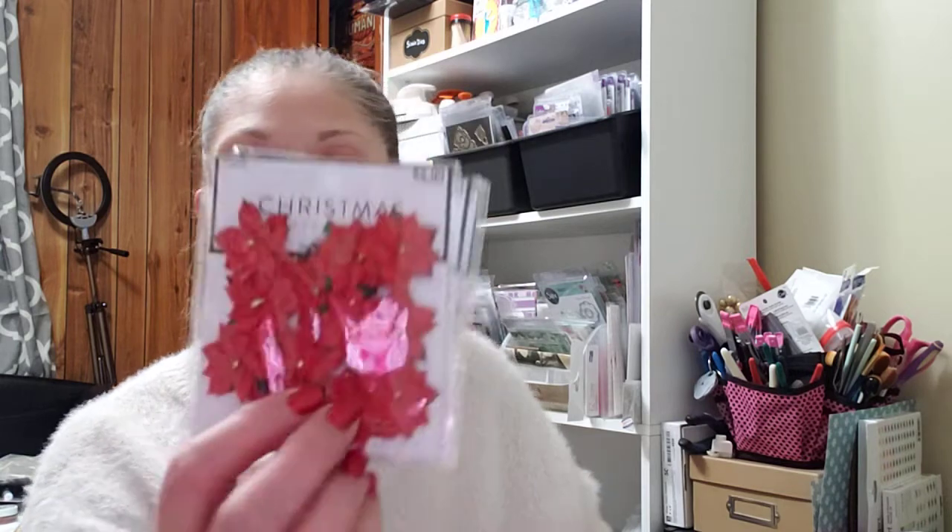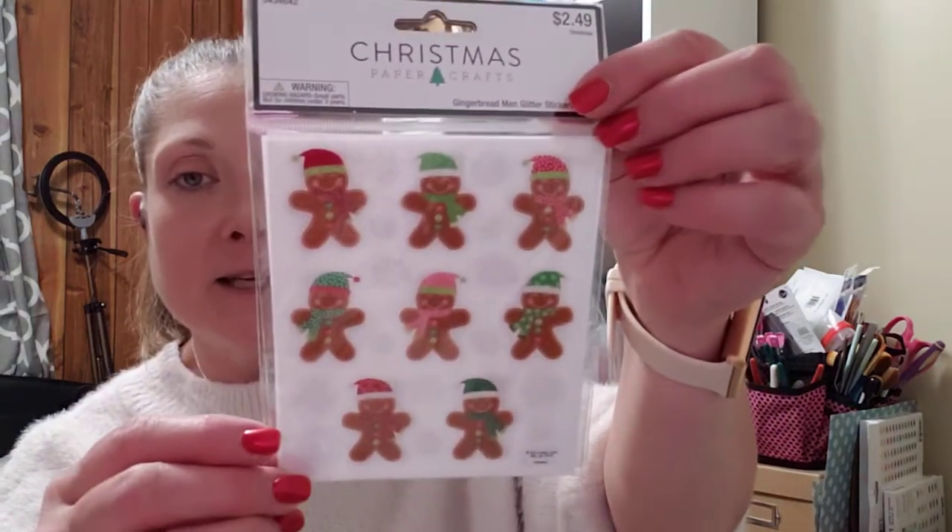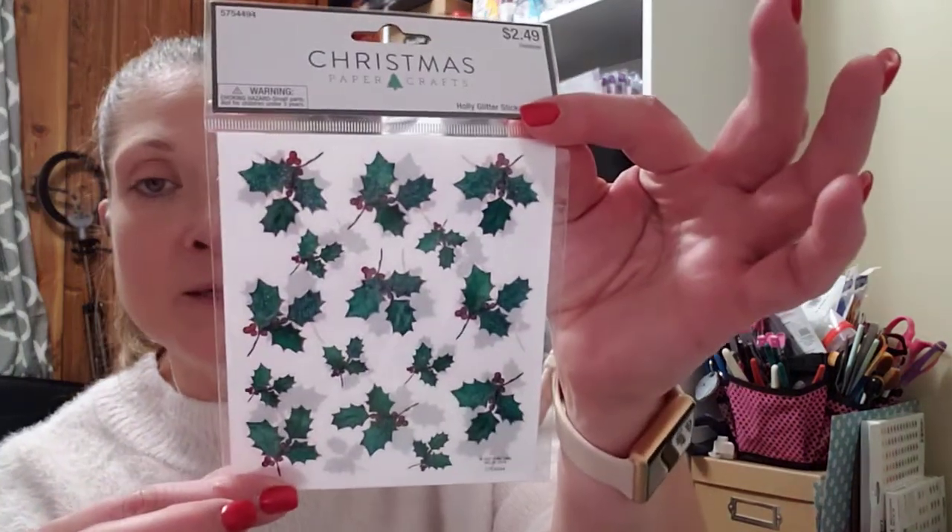In their clearance section, I picked up three packages of paper poinsettias — I believe there were 12 pieces in each one and these were 66% off. I picked up two packages of the Gingerbread Men Glitter stickers, with 44 pieces in each one. I also picked up one package of the Holly Glitter stickers — there are 30 in a pack and they were $2.49.